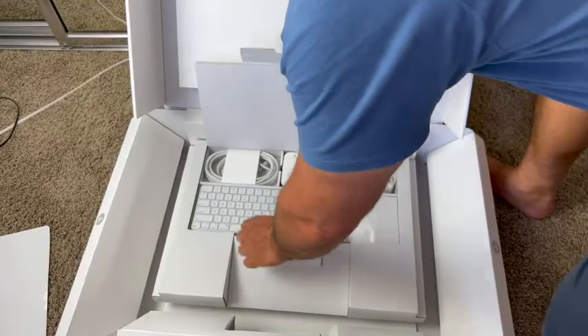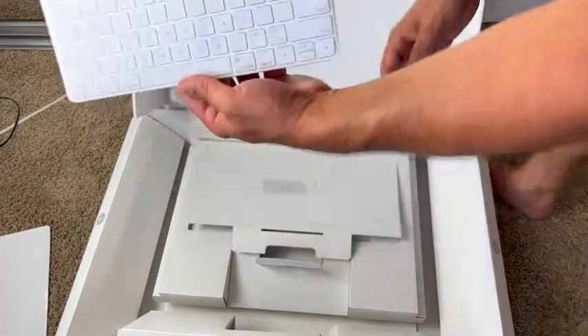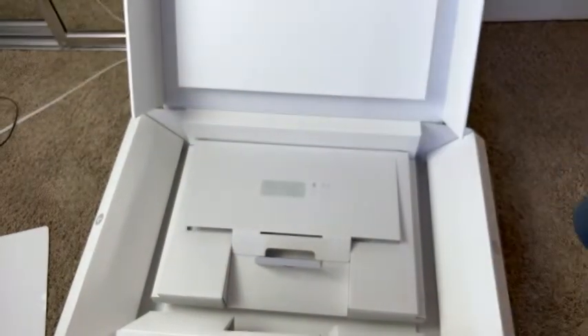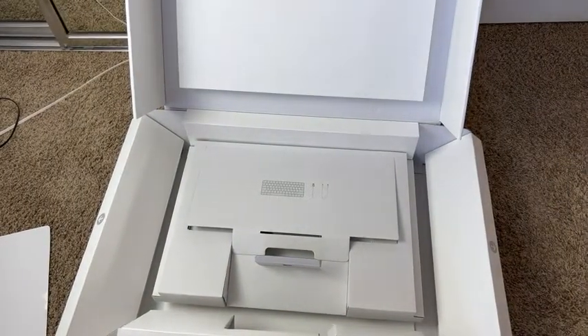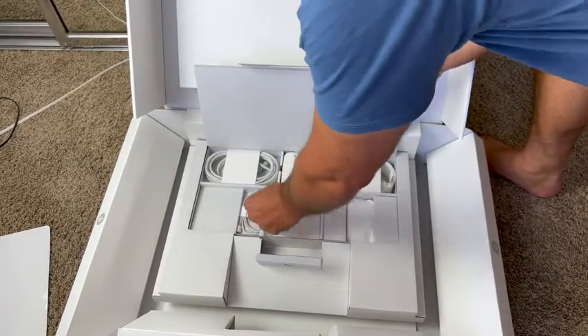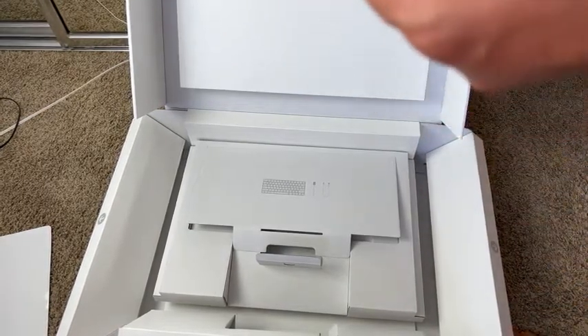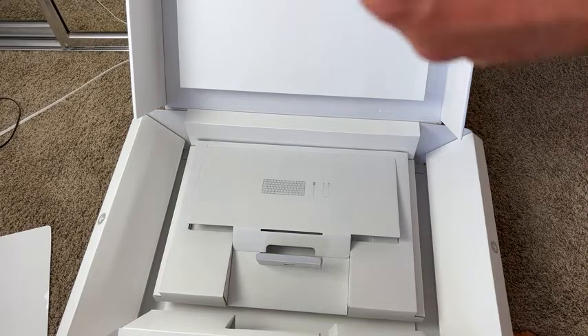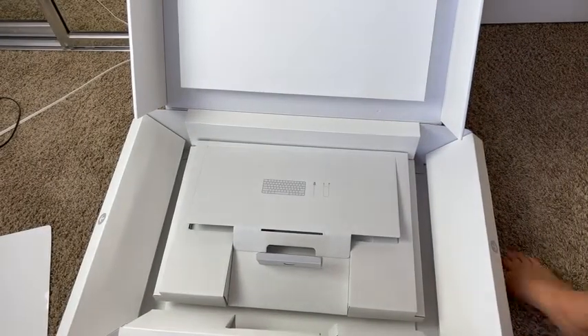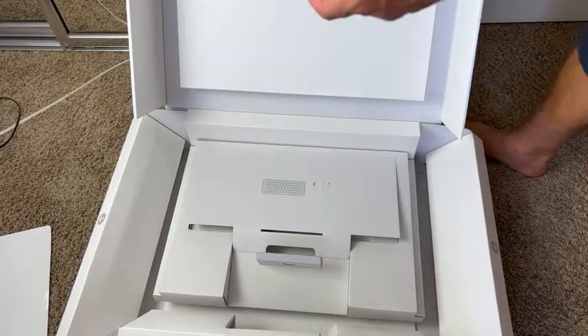And then we've got a really small keyboard — I don't like that. There's the keyboard that comes with it. We've also got a Lightning cord right here, and a power cord right there.